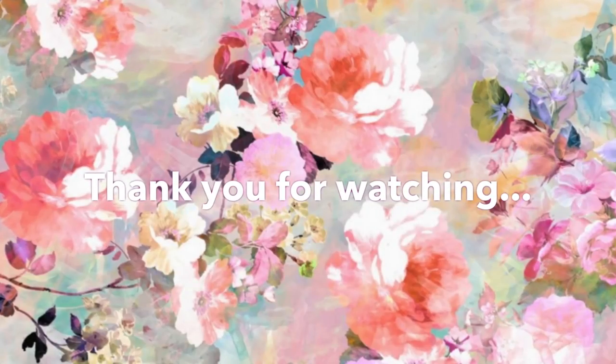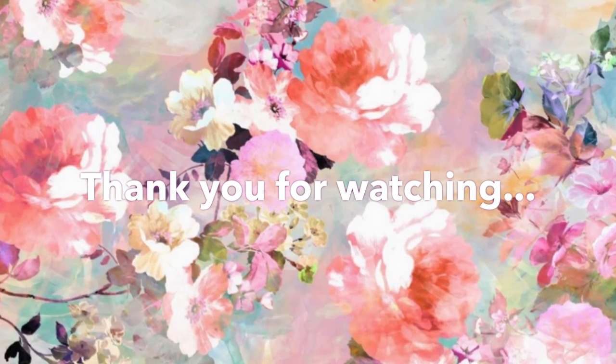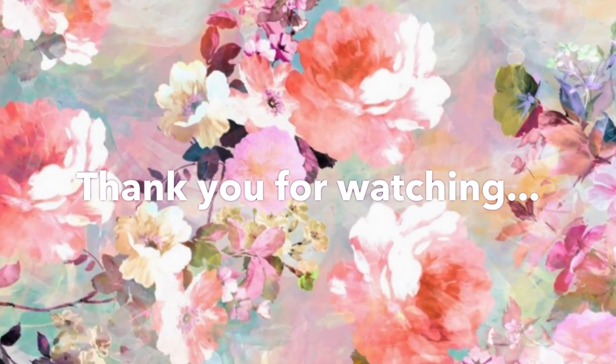I am all taped up and I can assure you, I can breathe fine. My baby is okay. I am 100% comfortable and I am supported. Be sure to like and subscribe if you've enjoyed this video.